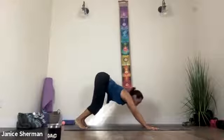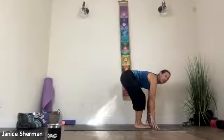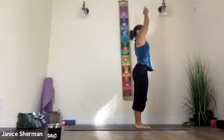Good job. Inhale, step your feet forward. Come to flat back, roll those shoulders in, back, and down. And then exhale, fold — top of your head towards the mat. Inhale, sweep your arms up, pull on your low belly, pull on your middle belly, lift your heart. Exhale, hands to your heart. We're going to start with lunges.